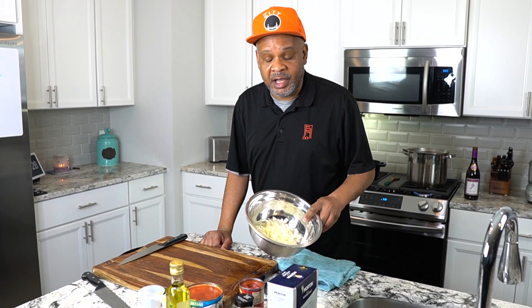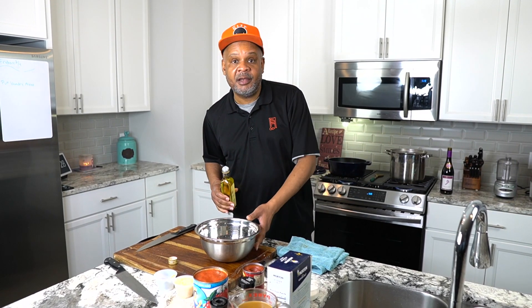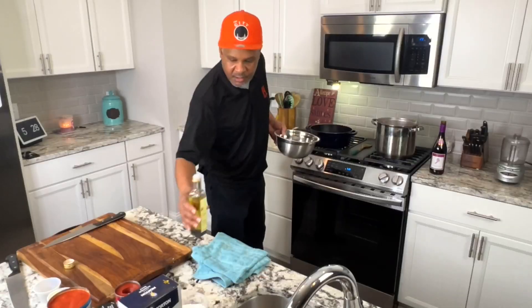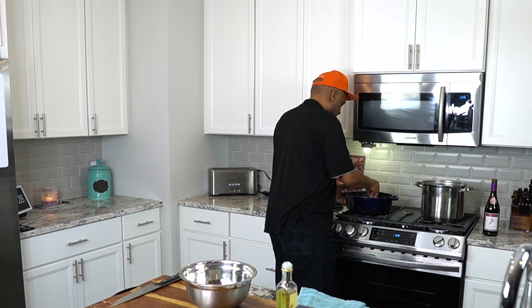We've got all our onion cut and we're going to begin the marinara. We'll take about a quarter cup of olive oil in the pan and sweat these onions with some garlic — about two heaping tablespoons of fresh garlic. We'll also add our Italian seasoning. I couldn't find fresh basil today since it's wintertime, so we're using a nice Italian herb blend with oregano, thyme, marjoram, basil, and parsley. A good Italian blend will work.